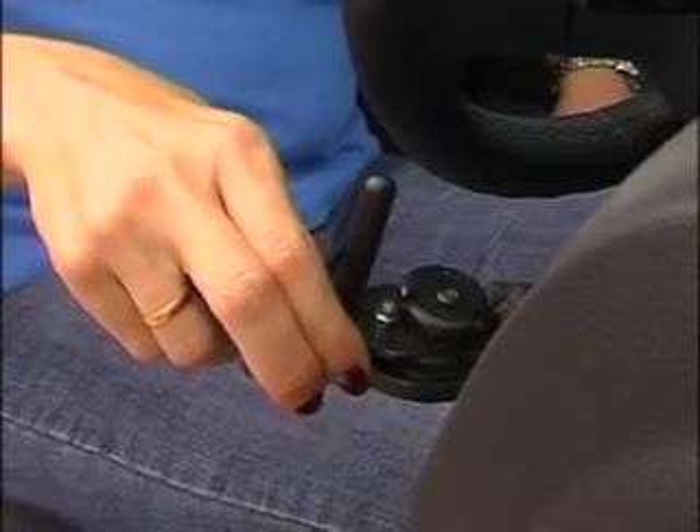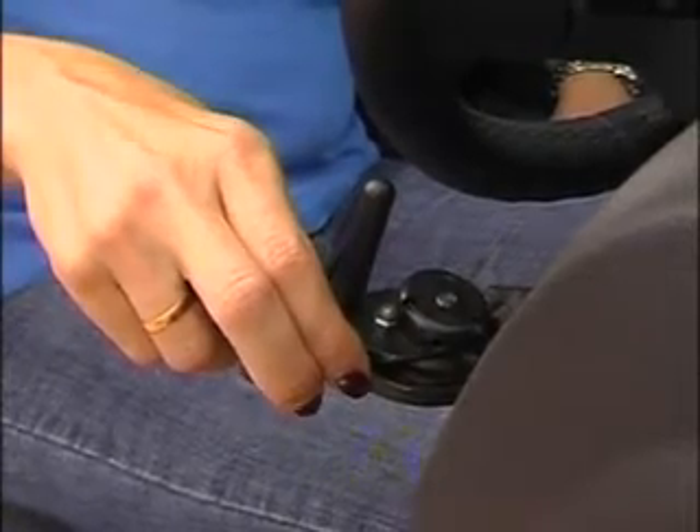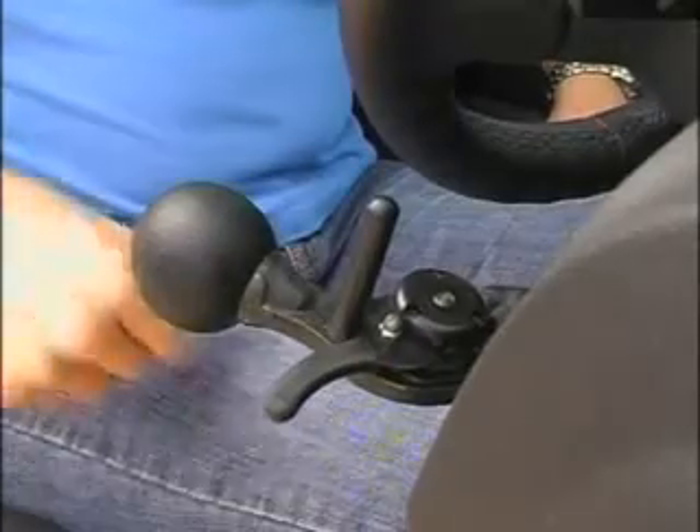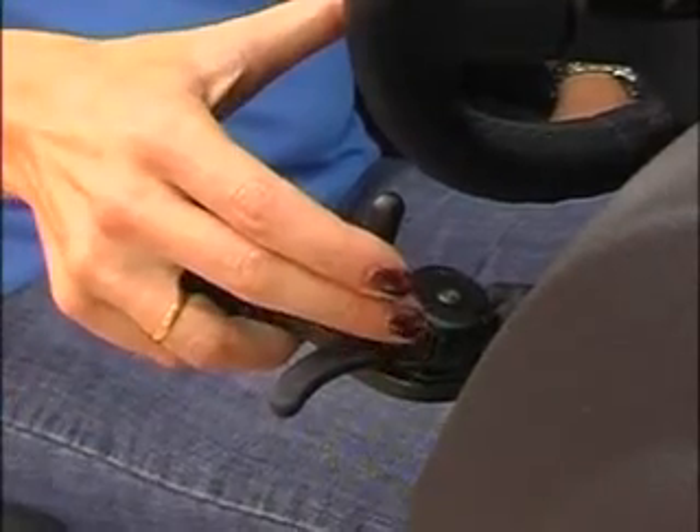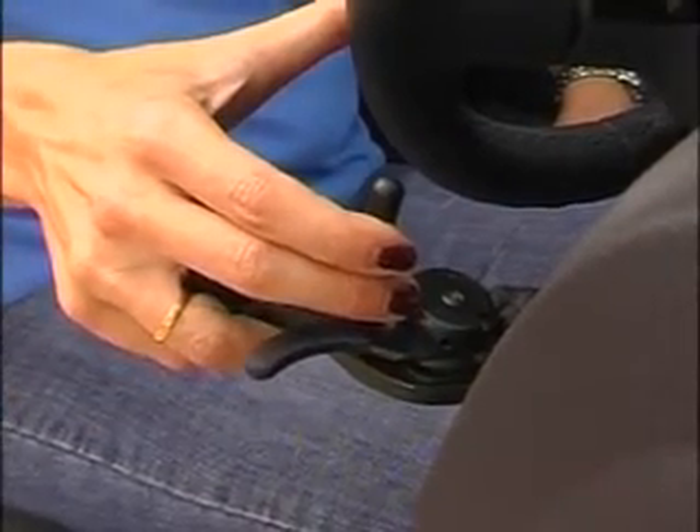The Brigade Silverline Brake and Electronic Throttle Control is based around our already successful brake and throttle system, but with the throttle being operated via a trigger incorporated into the handle of the controls.